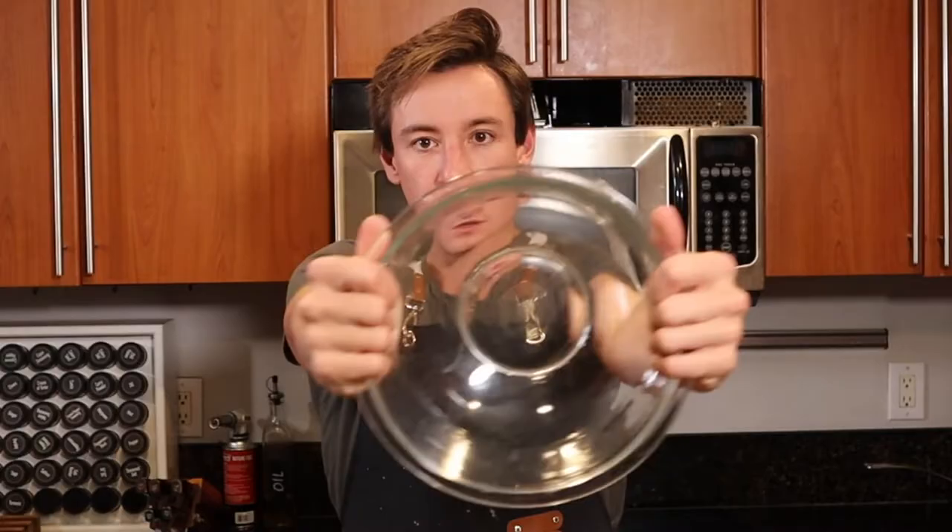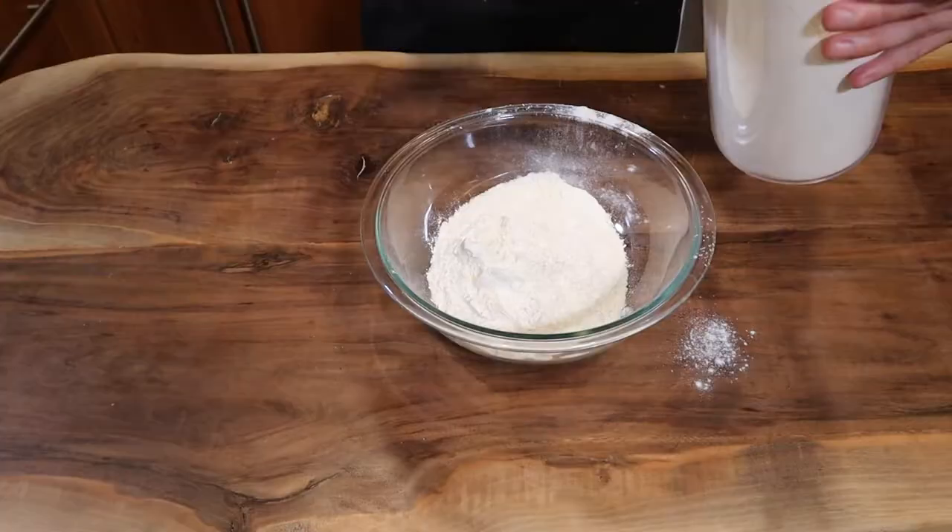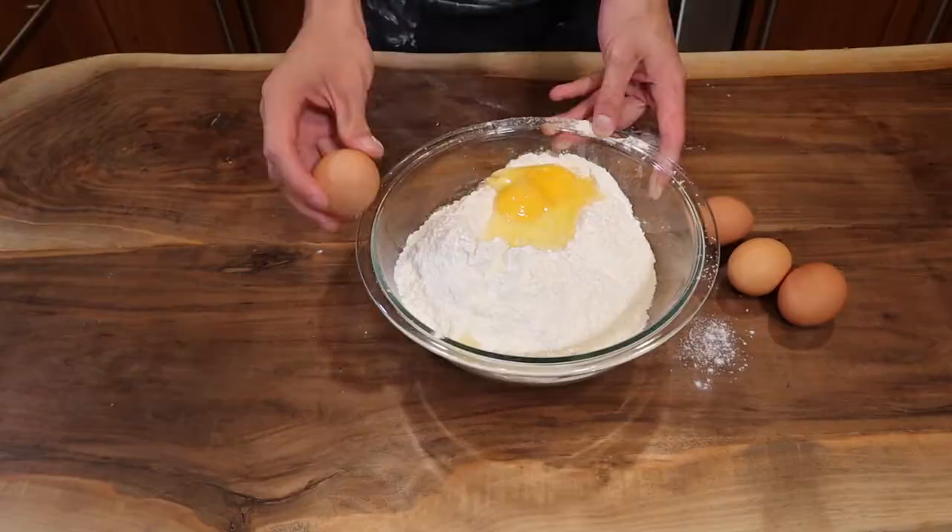All right boys and girls, to make your pasta this is what you're gonna need. You want to get one large bowl, followed by three cups of all-purpose flour, five eggs, some salt, a splash of olive oil, and we mix.